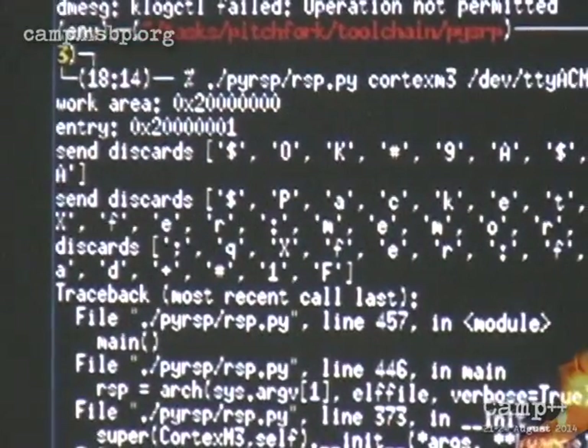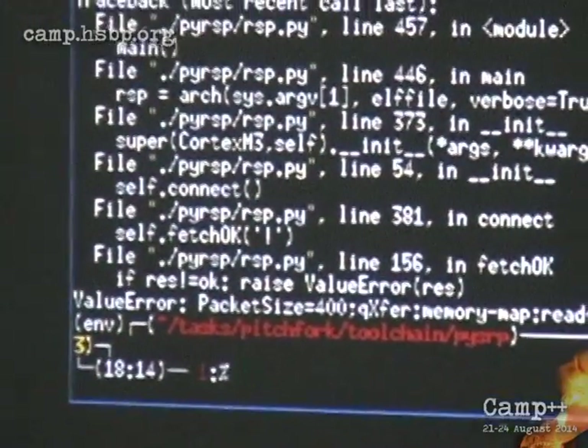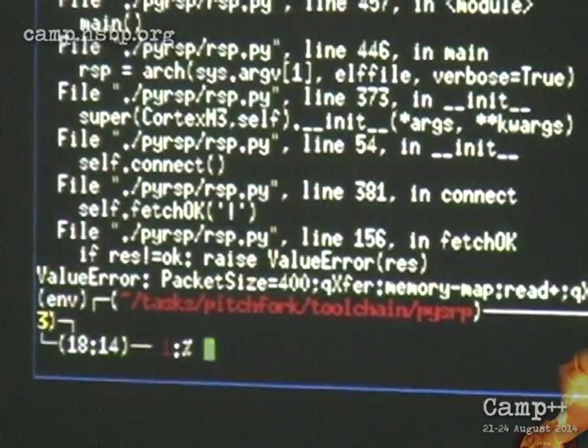Basically, the nice thing about this is you can code up your fuzzing test cases in C, upload them to the firmware device that you want to fuzz, run the fuzz, and get the results back from the device — so you do the fuzzing on the CPU that you want to fuzz. For example, if you have the symbol definitions of the firmware that you want to fuzz, which is not very common, but if you do, then you can even call into the code.